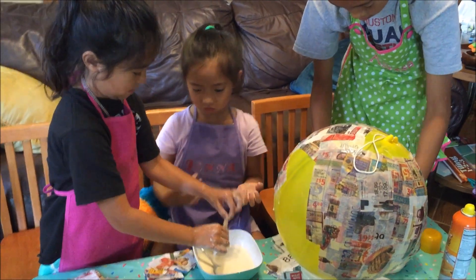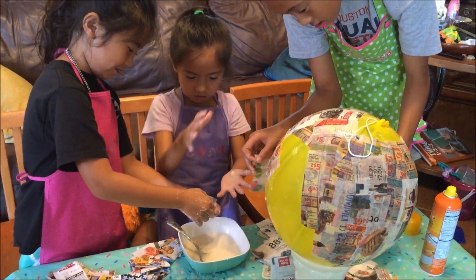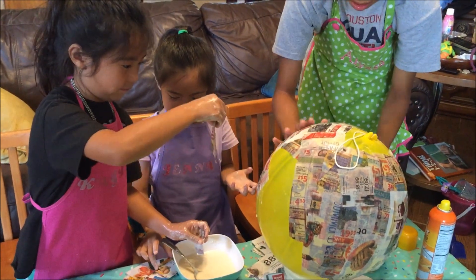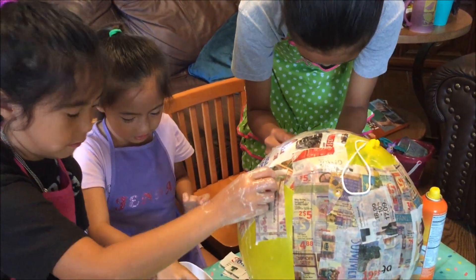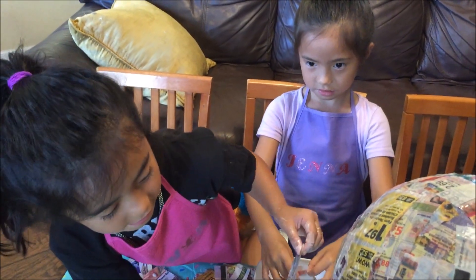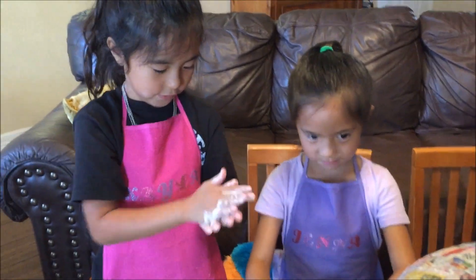It smells like tacos. I don't like this — it's a nasty taco. It feels like slime. Jenna and Kayla, are you having fun doing this? It feels so slimy. It's a very slimy day. It feels like glue.